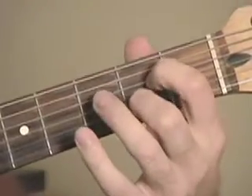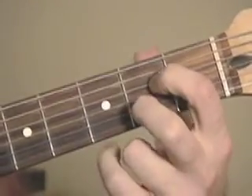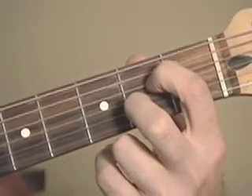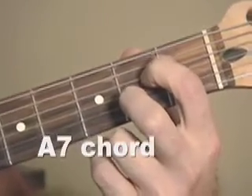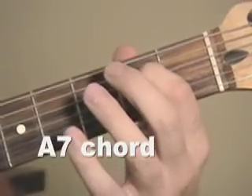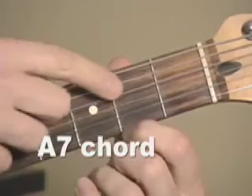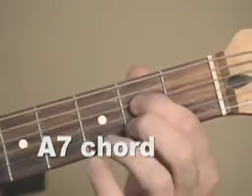An A7 chord sounds like this. I'm just using two fingers. You hear the twanginess? First finger, second fret on the D string, right here sounding that E note.